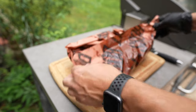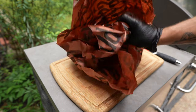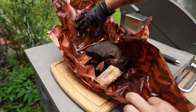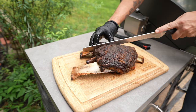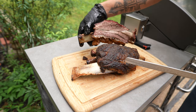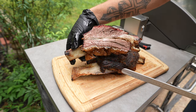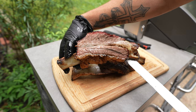It's been an hour. Consistent, perfect results every single time.